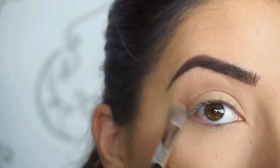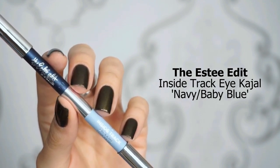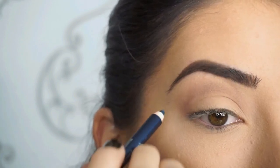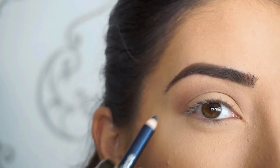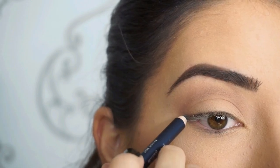It's also going to keep this area really matte and set so that the liner doesn't transfer up into the crease area. Now to create my liner, I'm picking up the Estee Edit Inside Track Eye Kajal in navy and baby blue. Using the darker side, which is navy, I'm gonna start creating that outer wing and stopping it right about halfway — just a little bit less than halfway through.